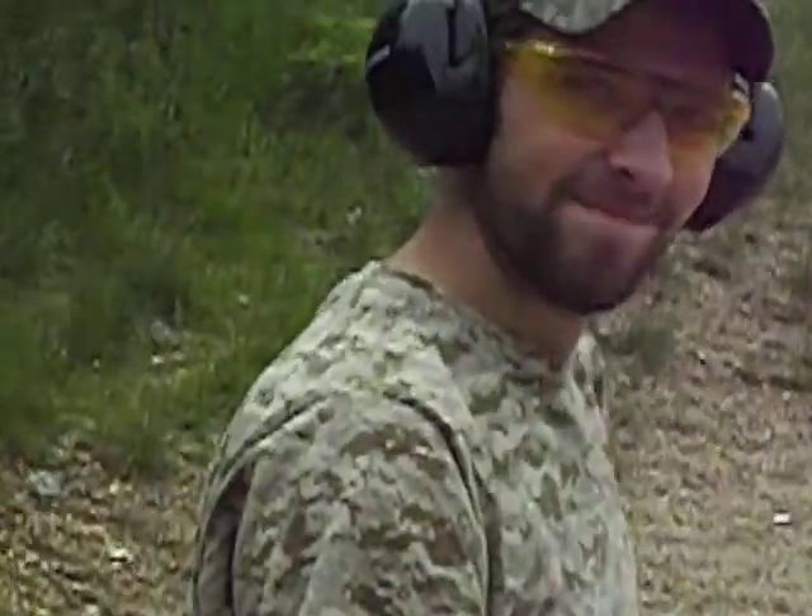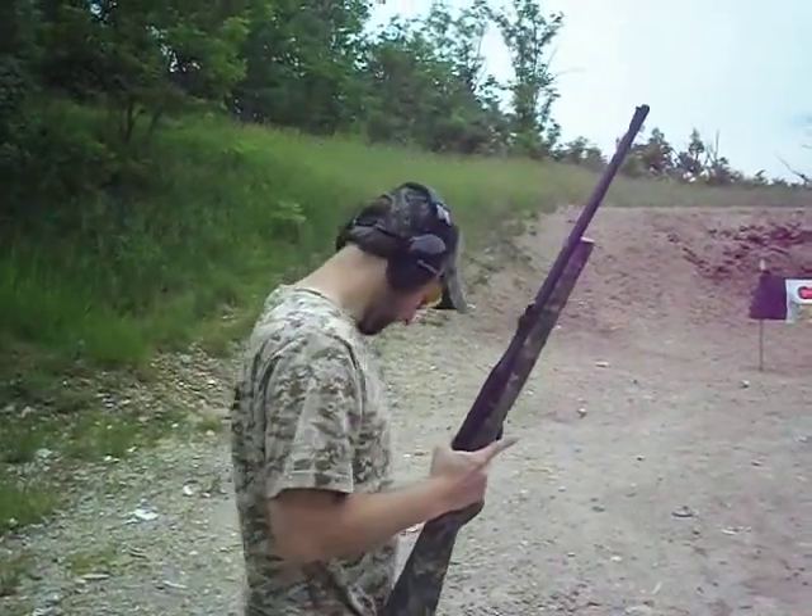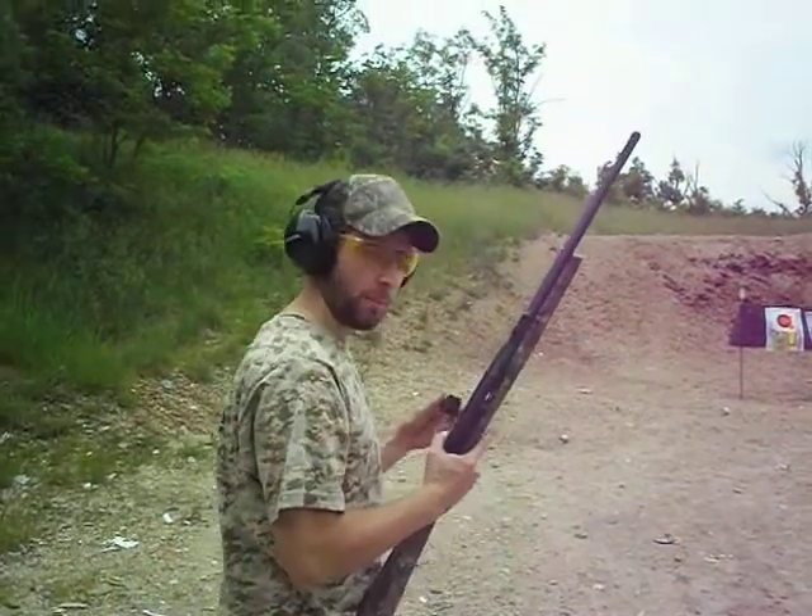The best part about this gun, it has two magazines. Of course, it didn't come that way — he bought an extra.